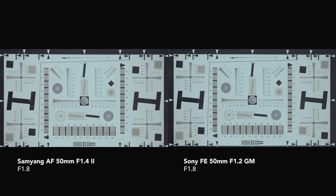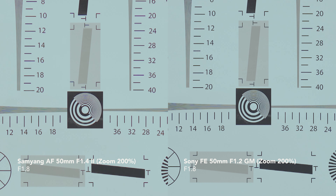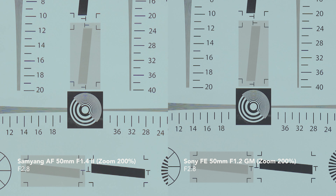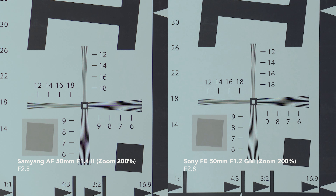At f1.8, the same issues persist with both lenses. But at f2.8, the Samyang gets better — there's not much chromatic aberration and ghosting at the center, even compared to the Sony GM. However, there are some chromatic aberrations off-center, though the edge is definitely acceptable. In contrast, the Sony GM is very clean and clear.